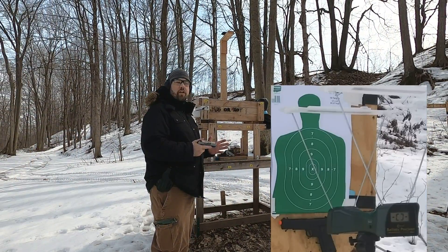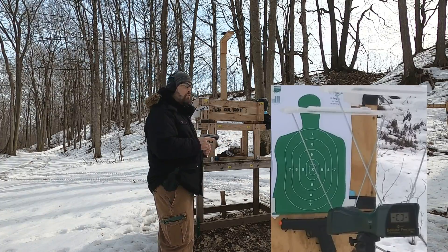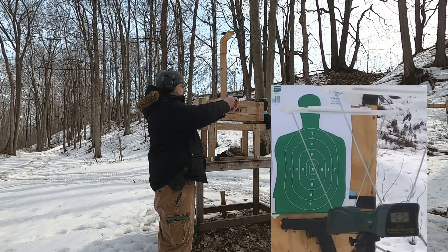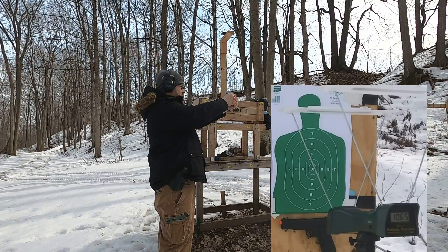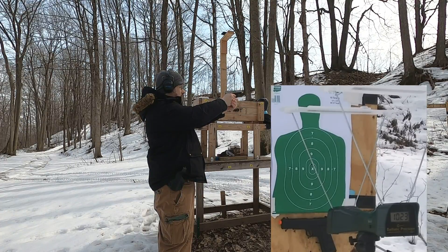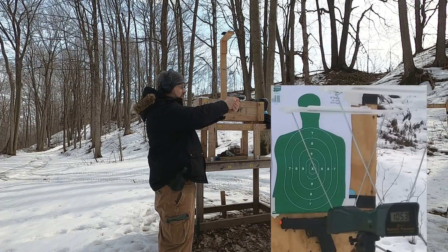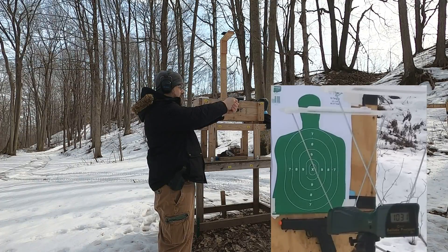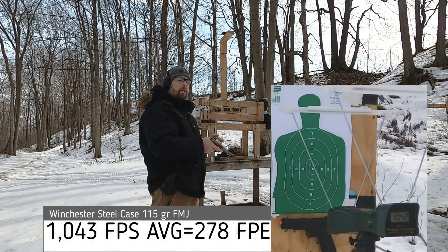From five yards at the target, here's the 9mm — we'll see what velocity we get with this ammo. Readings: 1065, 1023, 1053, 1031, 1042. Pretty respectable velocity.